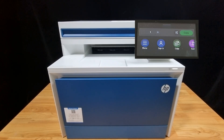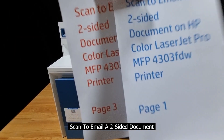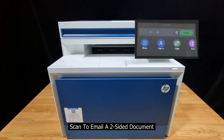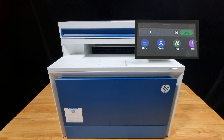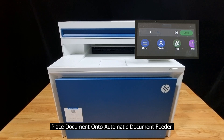In this tutorial we're going to show you how to scan to email a two-sided document, page one to page four, on the HP Color LaserJet Pro MFP 4303 FDW printer. If you are new to the channel, we do a lot of tech reviews as well as how-to videos, so please give us a like and subscribe.